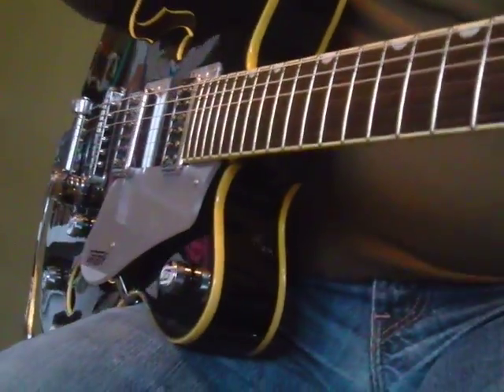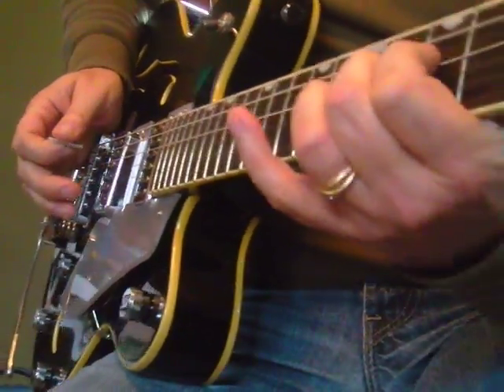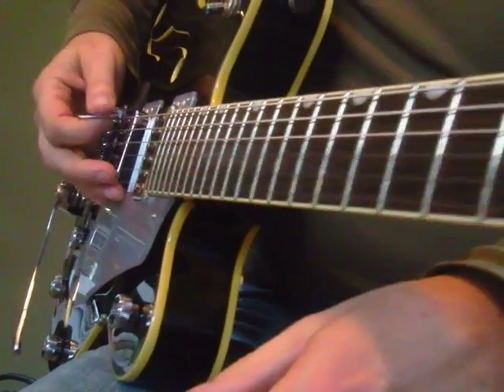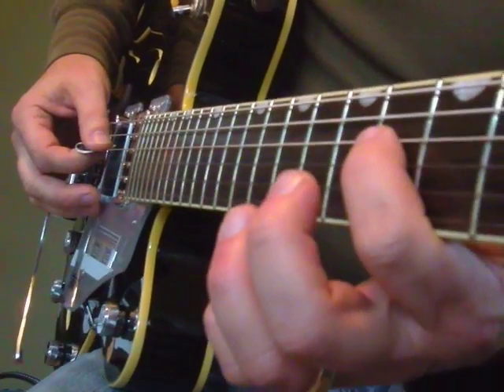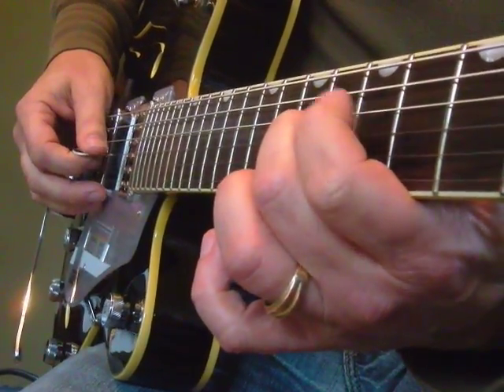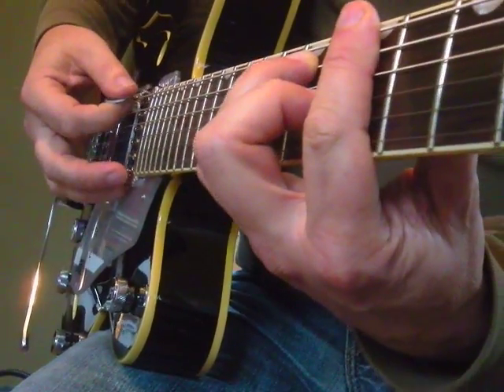Here's a real cool move if you're soloing in the key of A. What I'm going to do is hit a root note, which is your A string, and slide into the dominant 7th, which is a G with my index — 5th fret, 4th string — then my middle finger on the major 3rd, which really kind of outlines an A7 chord.